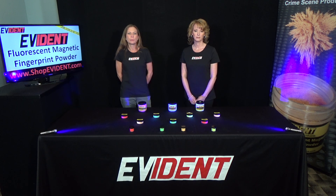Fluorescent Magnetic Fingerprint Powders are applied with a specialized magnetic applicator. The Evident Magnetic Applicator is your best option for use with our fluorescent magnetic powders.